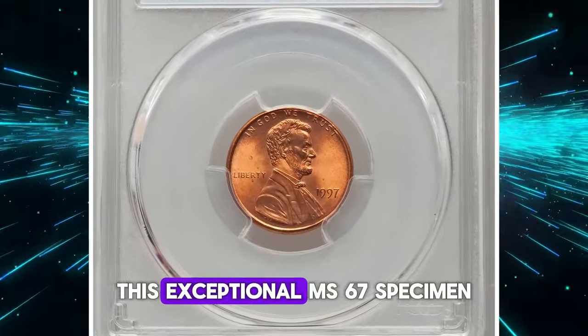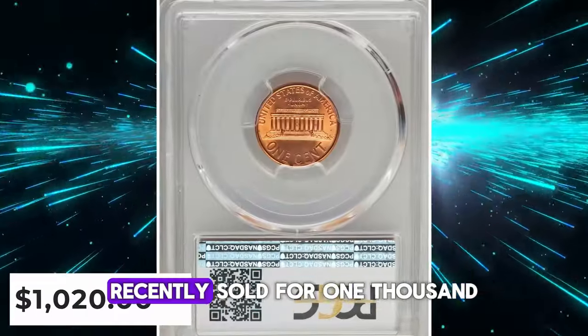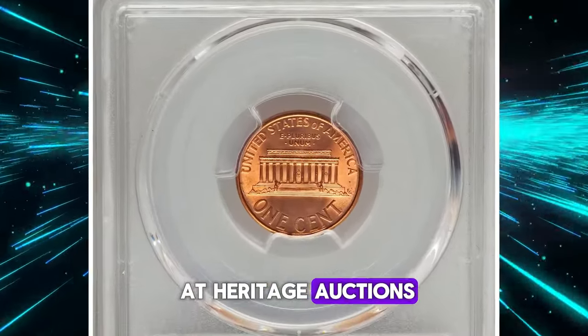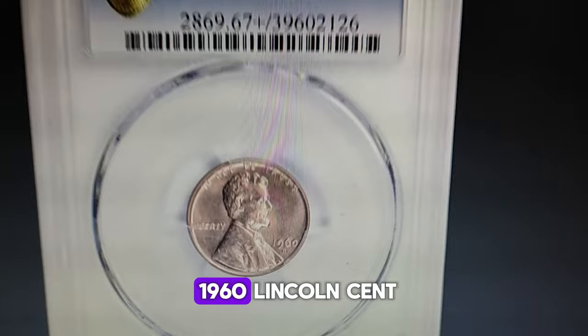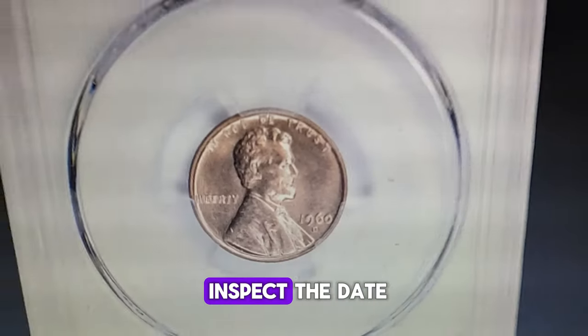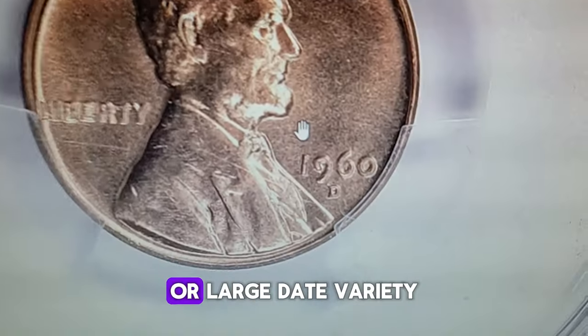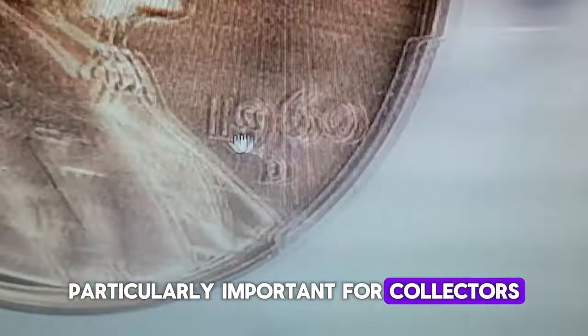This exceptional MS67 specimen recently sold for $1,120 at Heritage Auctions. If you own a 1960 Lincoln cent, take a moment to inspect the date. It might reveal whether you have a small date or large date variety, particularly important for collectors.